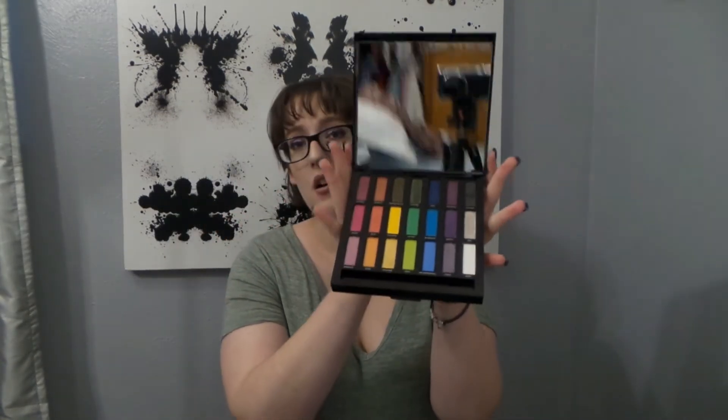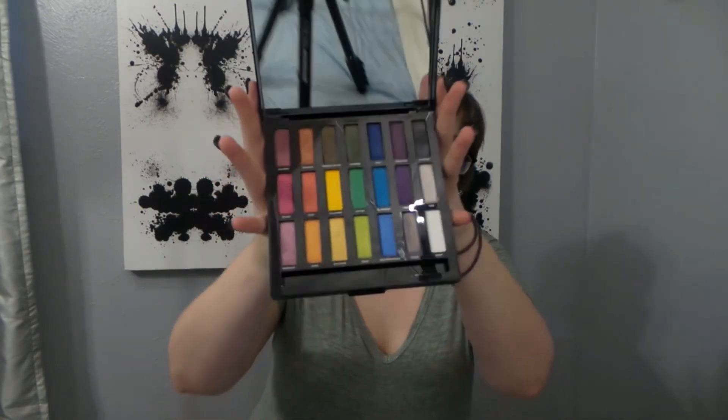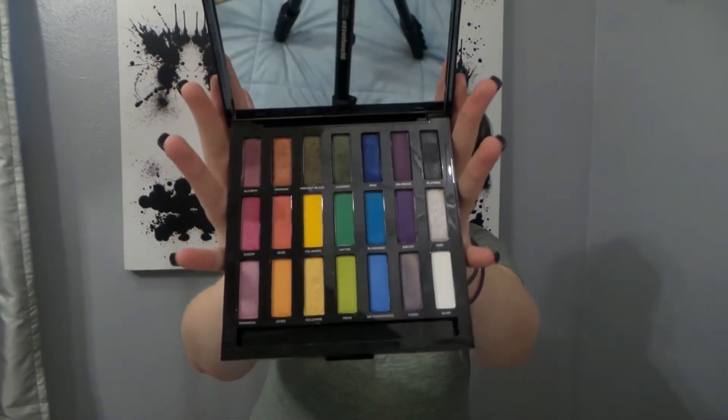So I'm going to try to hit pan on the limited edition — I believe this was 2016 holiday — Urban Decay Full Spectrum palette. I know it was limited edition. I think I've had it for a year and I haven't really used it a whole lot because of that. You guys are going to see a shot of my background area, but here are the shadows currently.